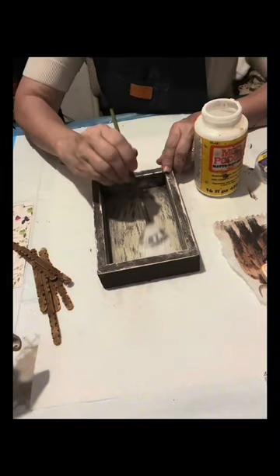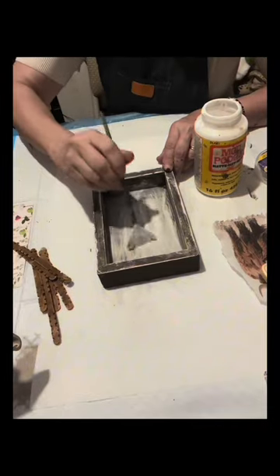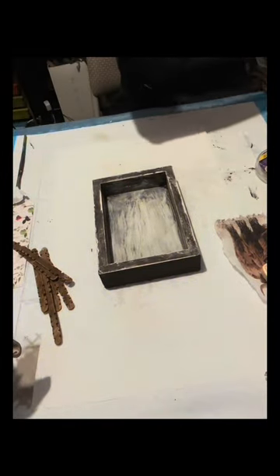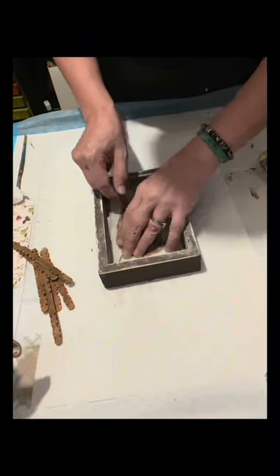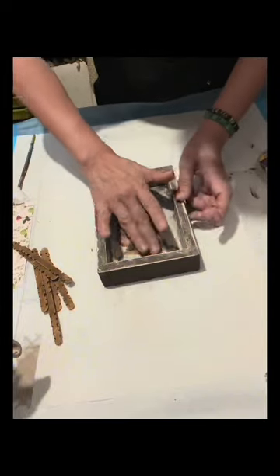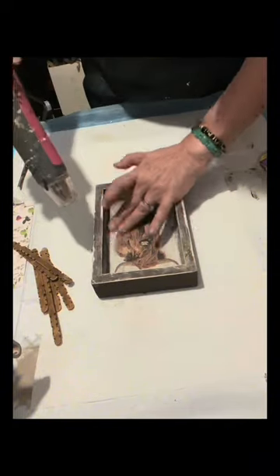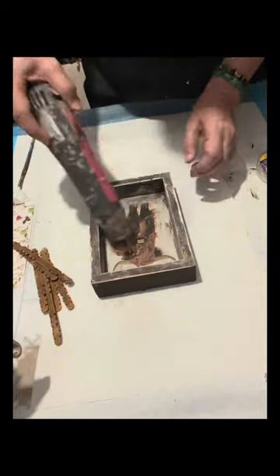Then I will be using Mod Podge Matte and I will just brush it on the inside using a fan brush. After this I am going to glue the napkin. I just smooth the napkin using my fingers, and after that I'm going to dry it using a heat tool. I should be very careful not to tear the napkin.